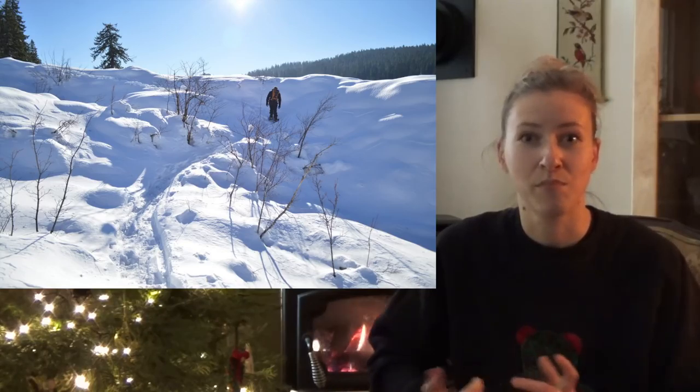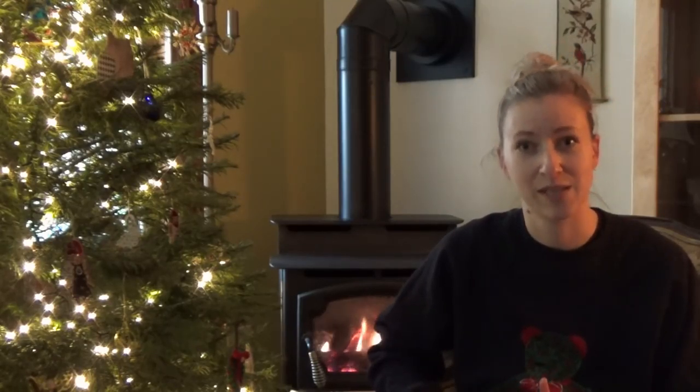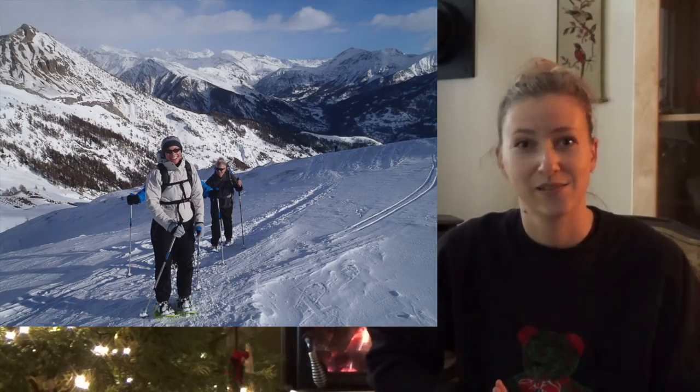Rolling terrain is probably what most hikers would want to go for — that's going to be your 500 feet elevation gain for a small six-mile hike, where you're going up and down but not scaling a hill or an icy mountain. The mountain terrain snowshoes would be for anything with significant elevation gain or icy terrain.